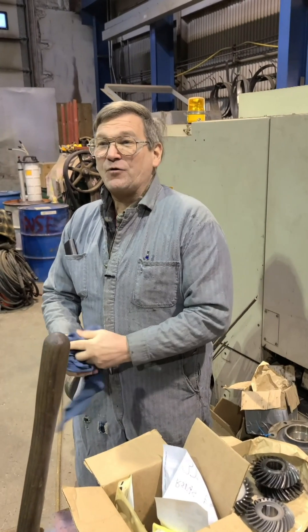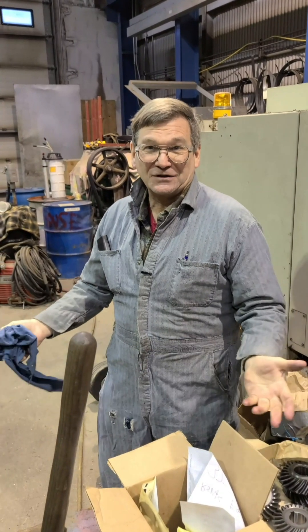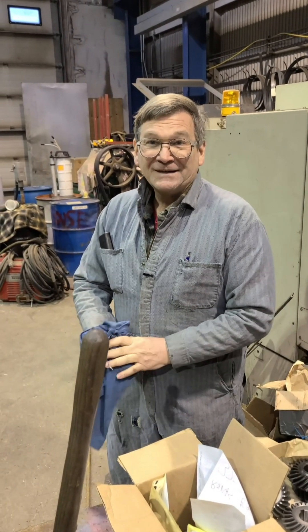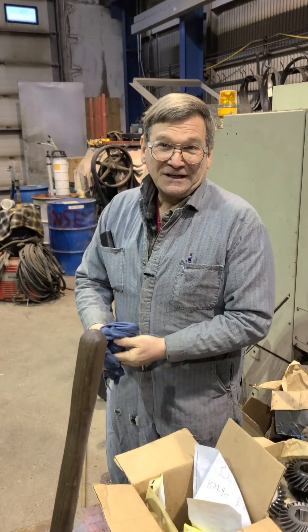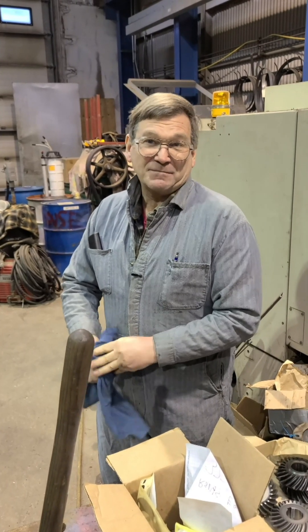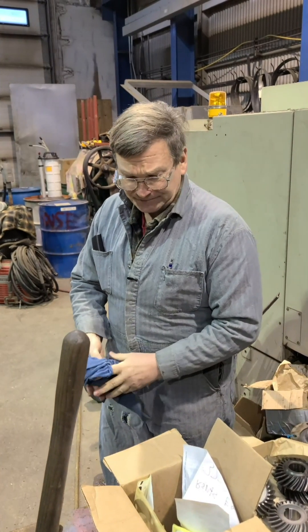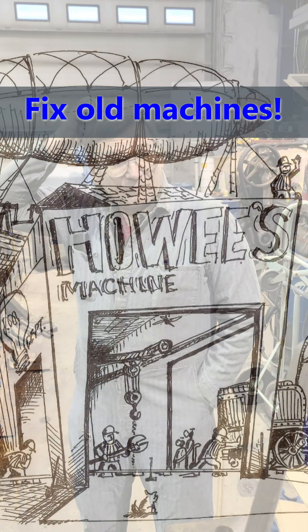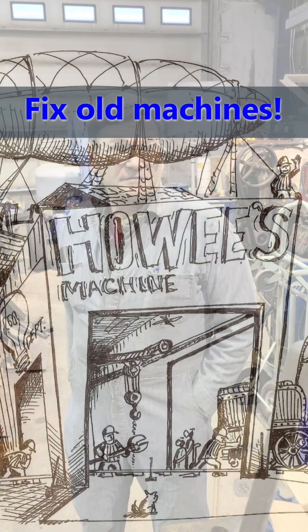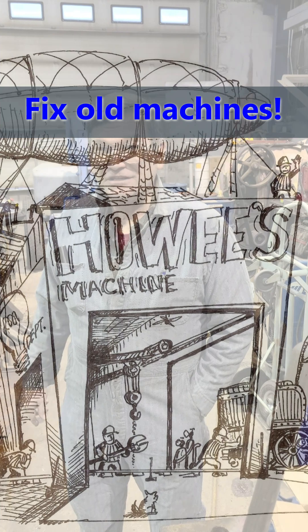Nonetheless, today a lot of what I do still involves people that have a 30-year-old machine of some sort and want parts for it that aren't available. They consider it worth putting money into instead of drop-kicking it and buying a new one — it's just a different attitude. We do some production; we did those impeller locks, that's short-run production. But most of what we do is one, two, up to 50 pieces, and that dictates what machines make sense.